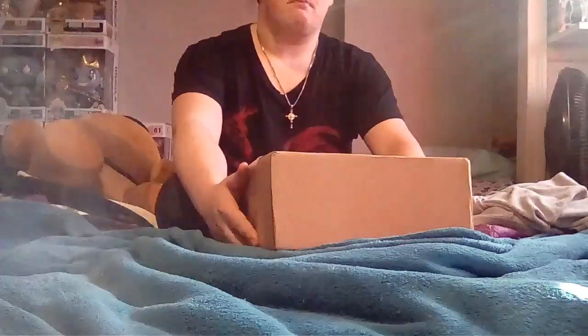Oh, that's weird. Oh, hey guys, what's up? It is me. Yes, it's me. And today, we're going to be doing an unboxing video.